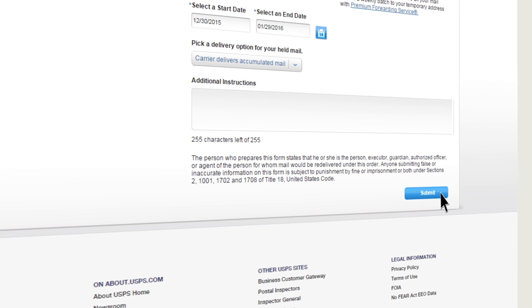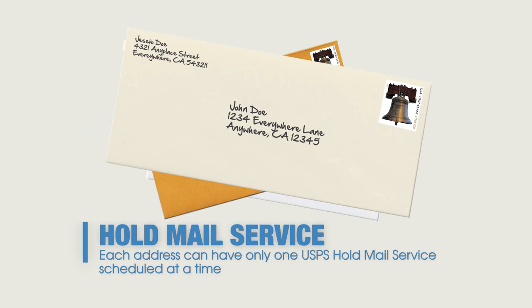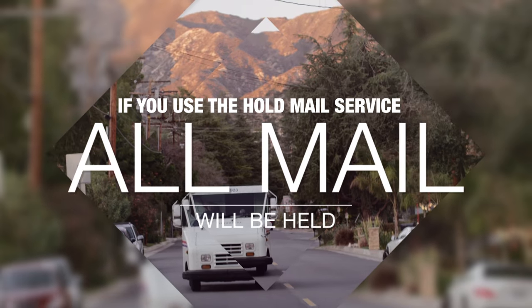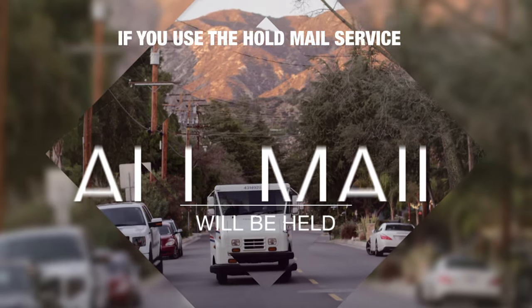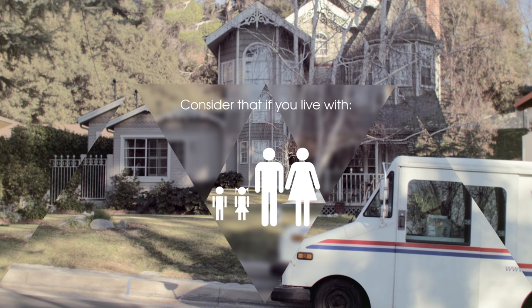Although you can schedule the service up to 30 days in advance, each address can have only one USPS hold mail service scheduled at a time. If you do hold your mail, all mail for the address would be held rather than an individual's mail. Consider that if there's more than one person sharing an address, like a roommate or a family member.